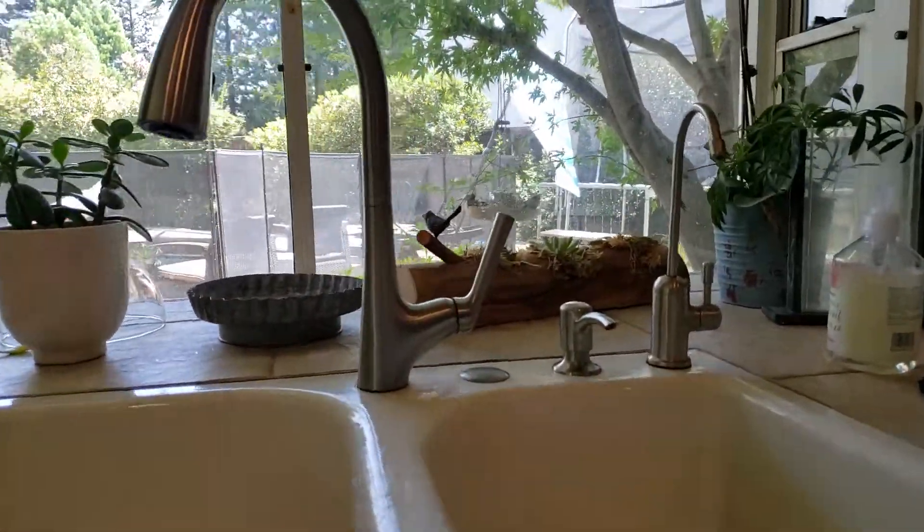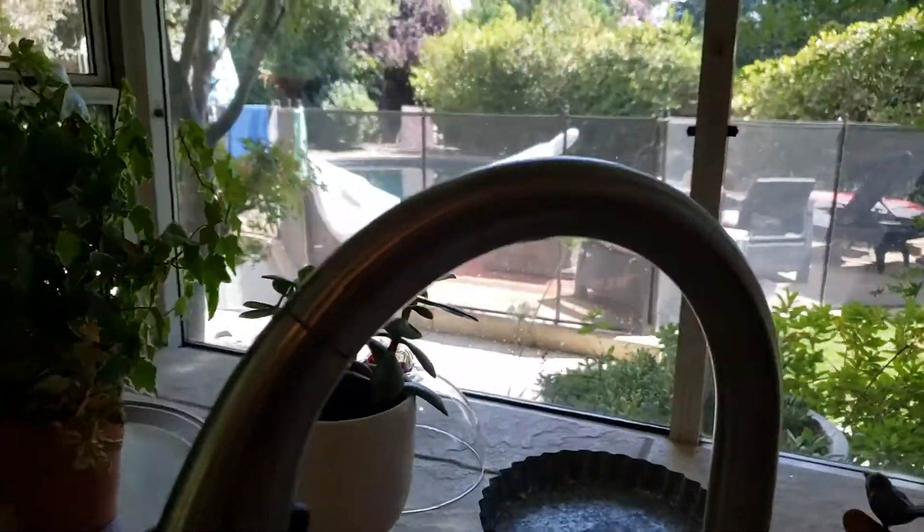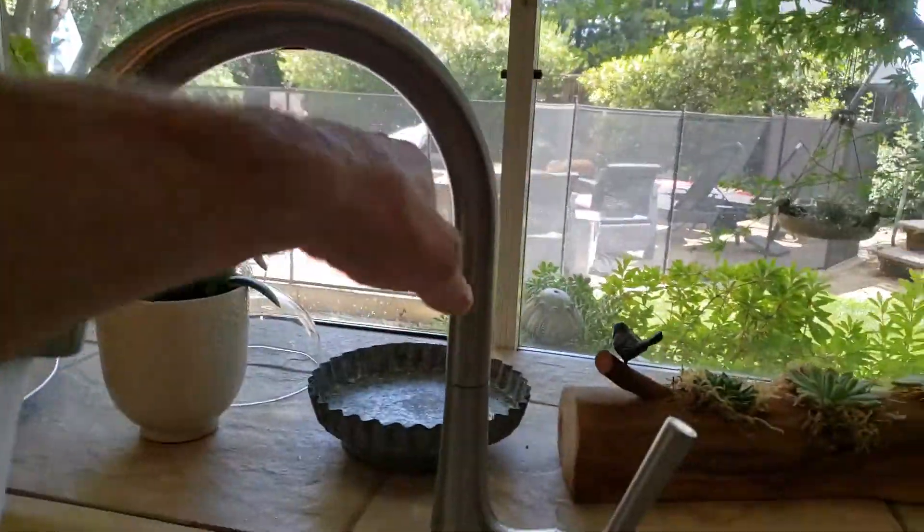We're in Fresno, California. We just finished installing a Kohler faucet — this is the Malico, the Malico touchless. It's got the sensor on top here, so you can put your hand underneath there and activate it.